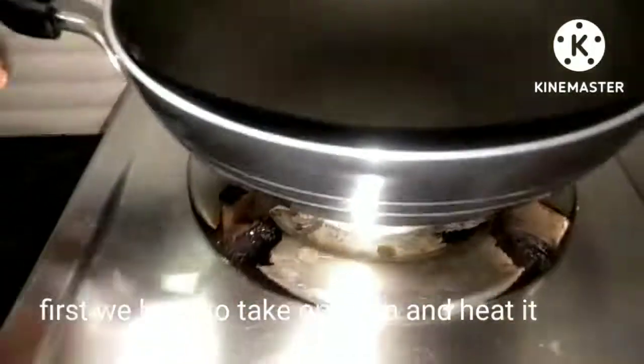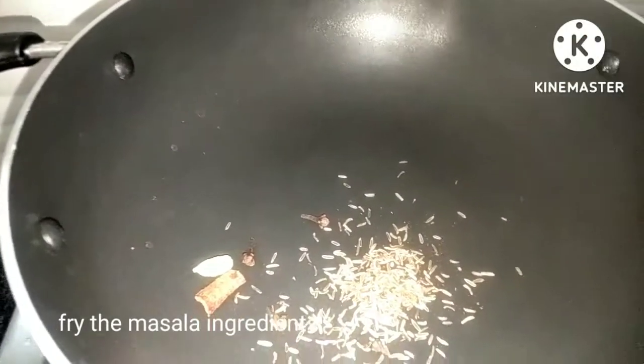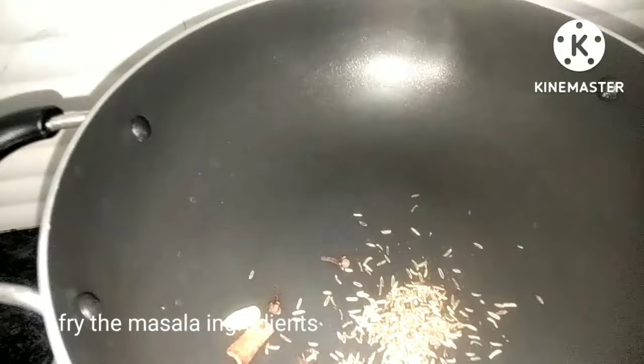I am going to make a pan with 2 tablespoons of garlic.